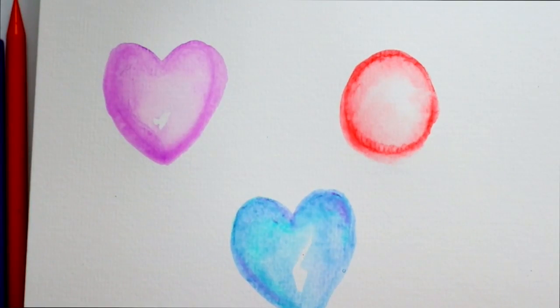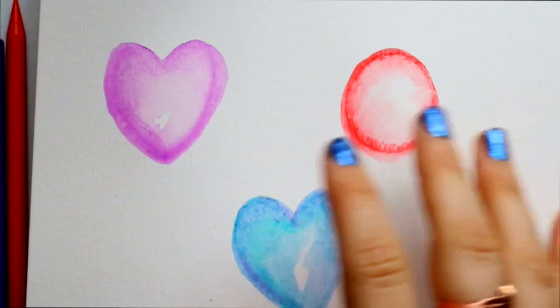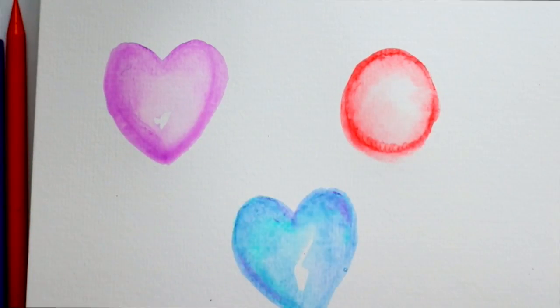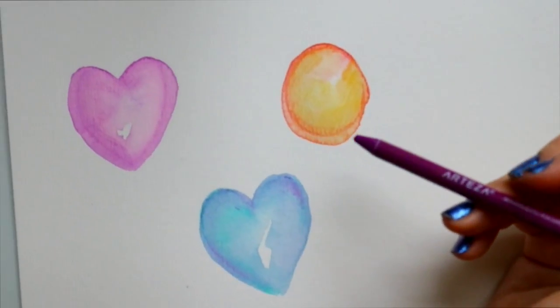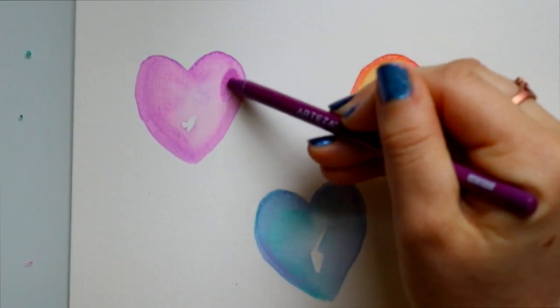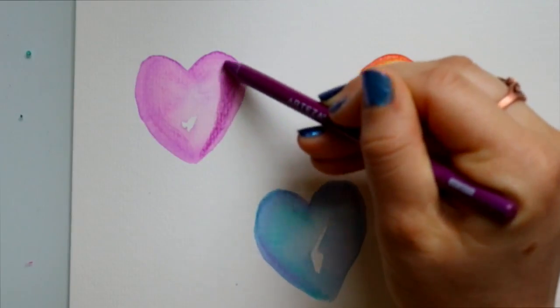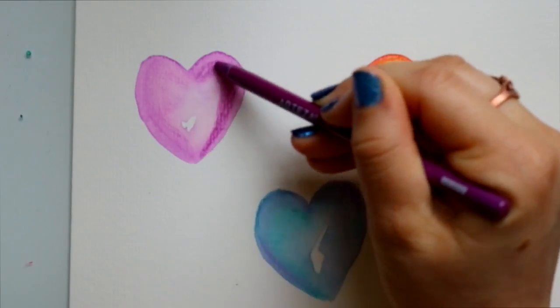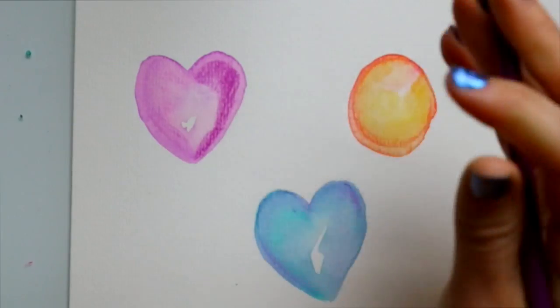Now when it comes to layering, I'm going to advise you guys to really wait until these are completely dry before you go ahead and layer. Once the first layer is completely dry, that's when I would go in and add a whole new layer to wherever you want. And you would just repeat this for each and every single one wherever you want layers on your watercolor.